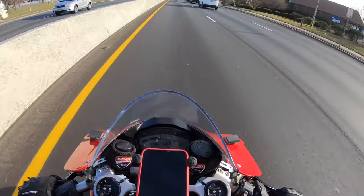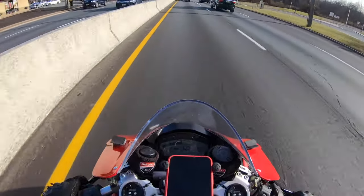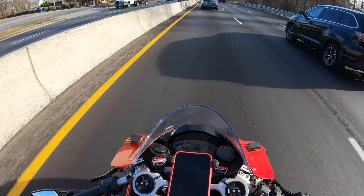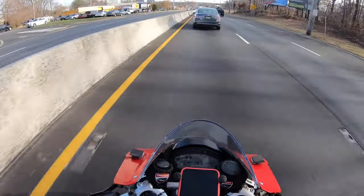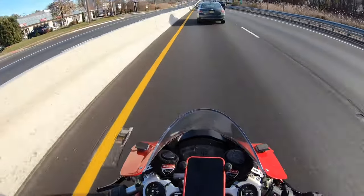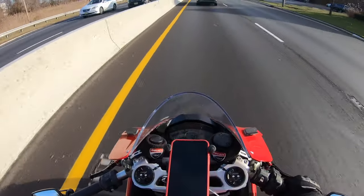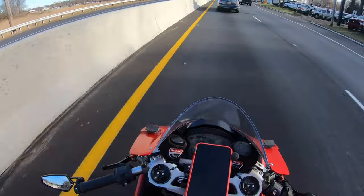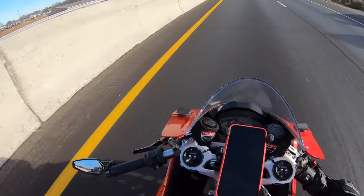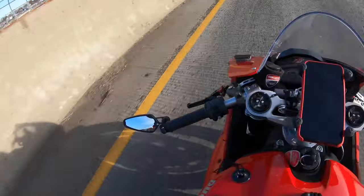I did it for the sole purpose of — when I'm riding on the track, the stock mirrors get in the way and they kind of distract you. For me, they made me almost want to look at the mirrors and see who's behind me even though I had them taped up. So on the track it was a bit of a distraction, so I went ahead and eliminated them and installed the bar-end mirrors. And I gotta say, as nice as they are and as quality-made they are, I kind of don't like them.